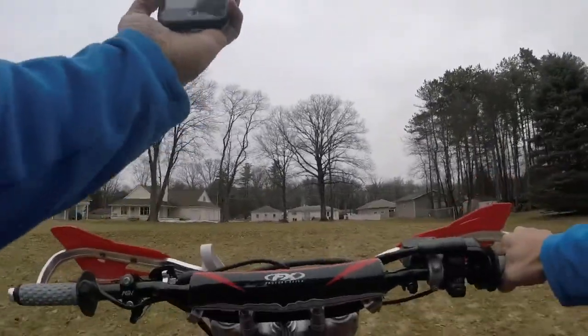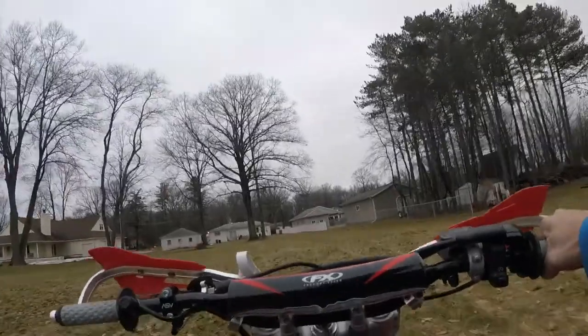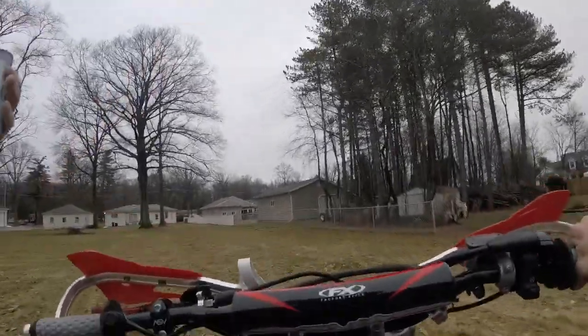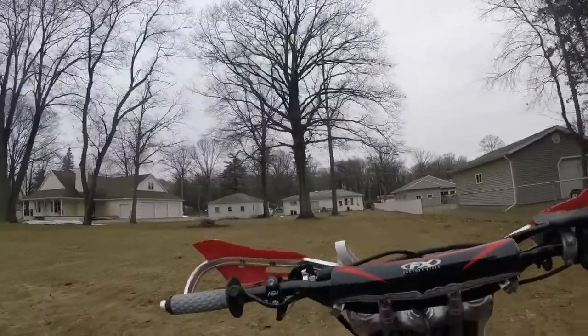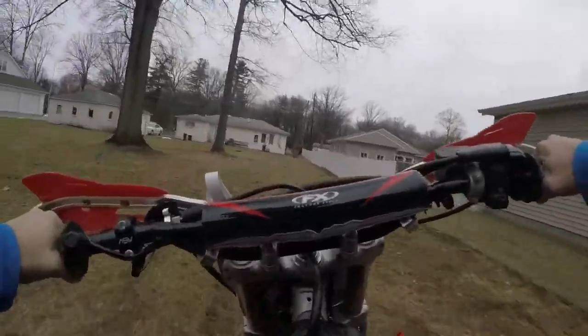First ride. First ride with the knee pads. Clutch going up. Camera looking good. Alright, I'm going to get on it a little bit. It's already warm.